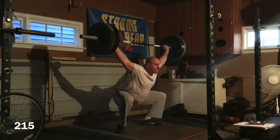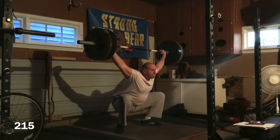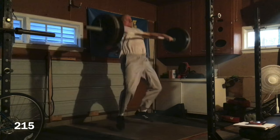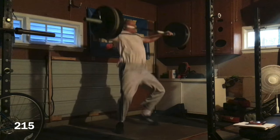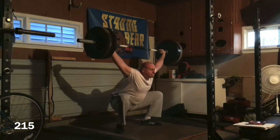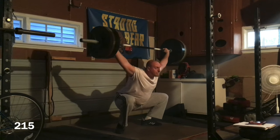Part of my problem in the snatch when the weights get heavy — this is 215 — is that my right foot lands first and then my left foot half a second afterwards. I don't know why that is, and I'm trying to fix it. I'm not perfect in the snatch, but I am so excited about the progress I'm making with the pull, the contact, and especially the catching position. I feel so confident in the catching position, and I never have felt confident before.